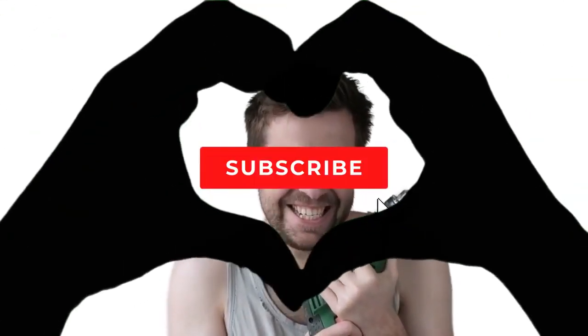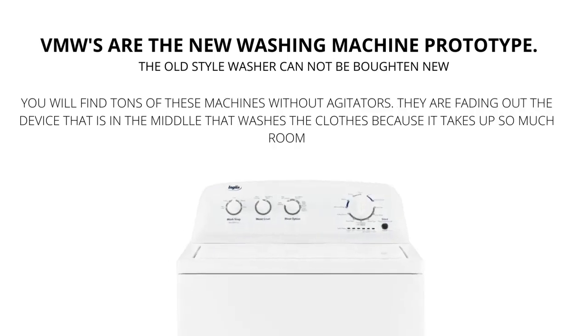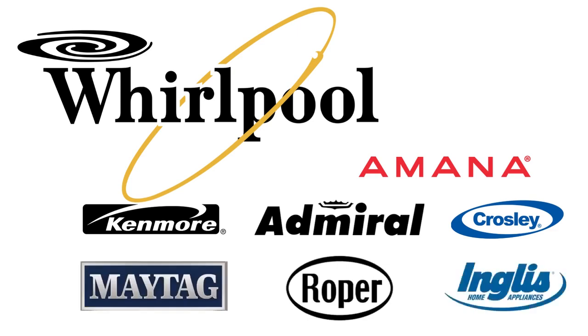Make sure to hit the like and subscribe button. Vertical modular washers — VMWs — are the cheapest and most sold washers worldwide. They are manufactured by Whirlpool and packaged with different brand names such as Maytag, Roper, Kenmore, Amana, Crosley, and many more.